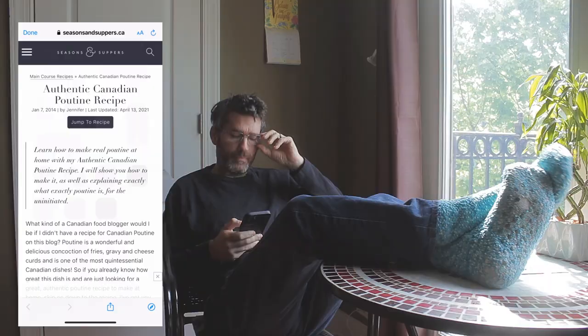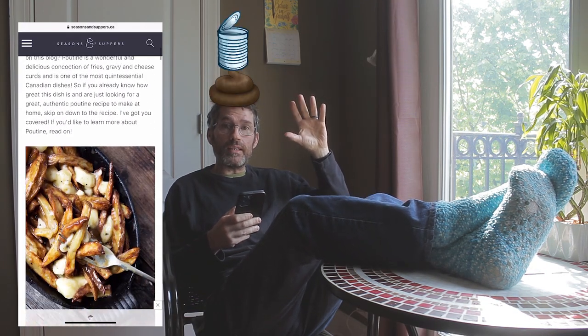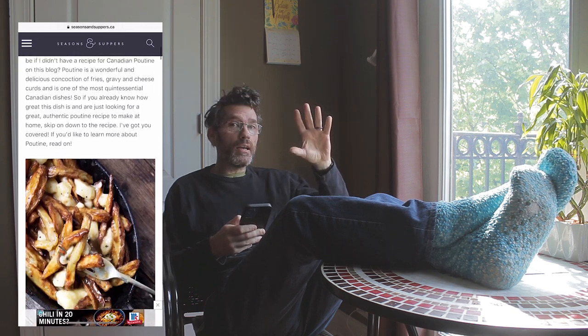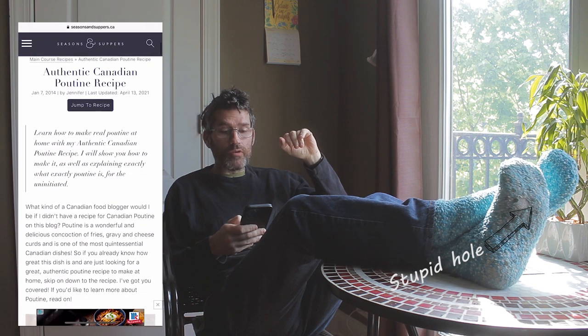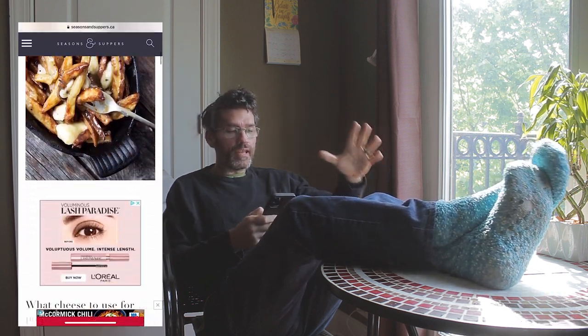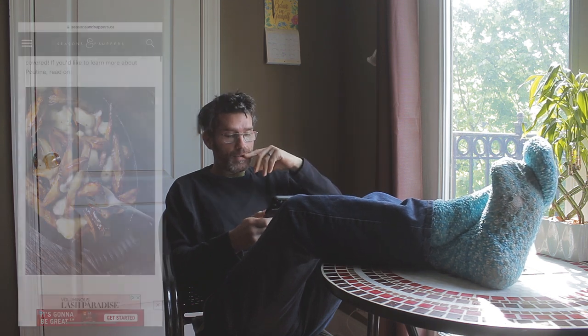I'm doing a bit of research on how to make authentic Canadian poutine. I've never had a poutine, I've always wanted to try one, so I'm doing a bit of research. I found this site — Authentic Canadian Poutine Recipe by Jennifer. So I'm going to sort it out, I'm going to have a play with this.